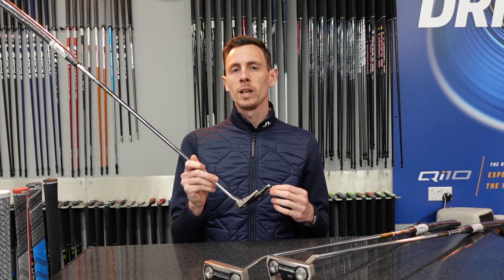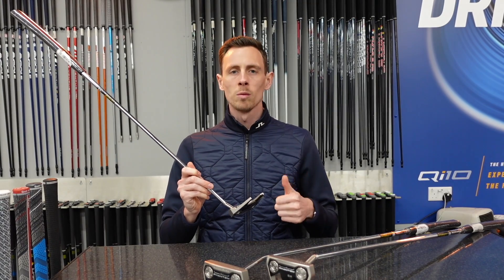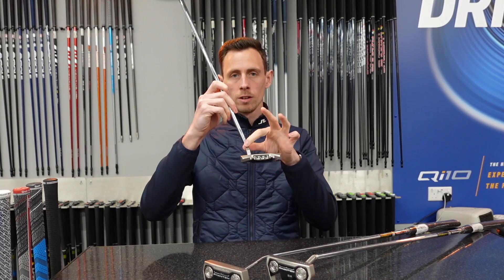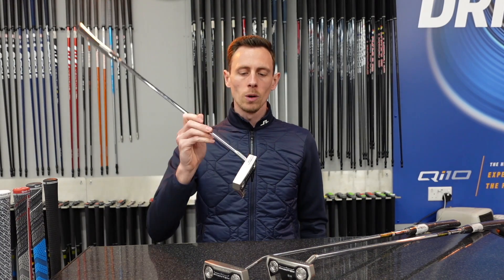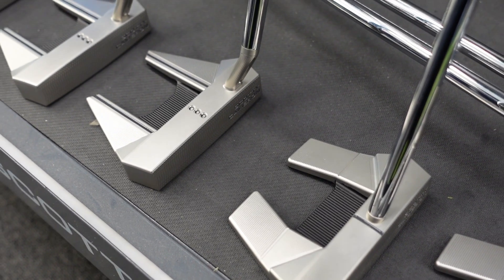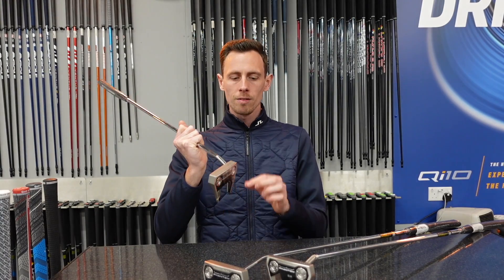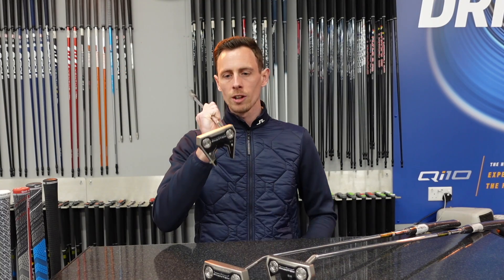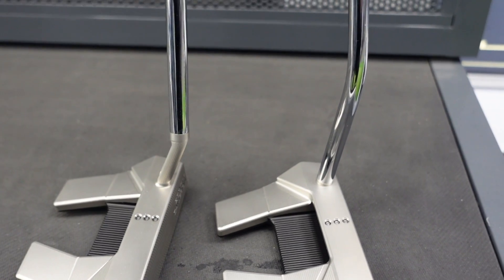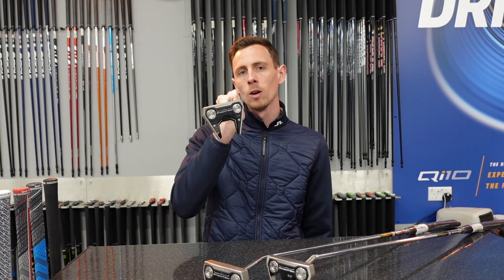A question we get asked a lot is: why does one say five and why does one say 5.5? The simple answer is that it's generally to do with the neck. On the 0.5 models we have a short slant neck which generally creates a little bit more toe hang. The whole number models, like a five, have a longer neck system and generally play more face balanced, although Scotty Cameron putters always have a tiny little bit of toe hang on them.